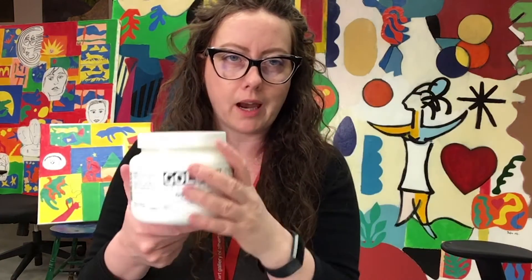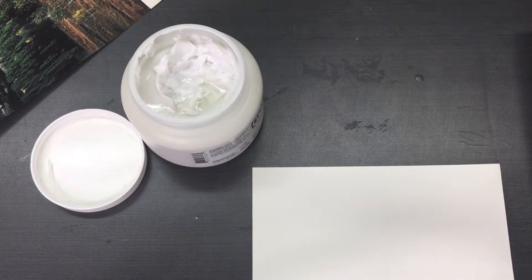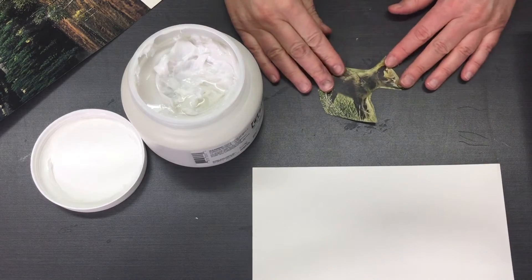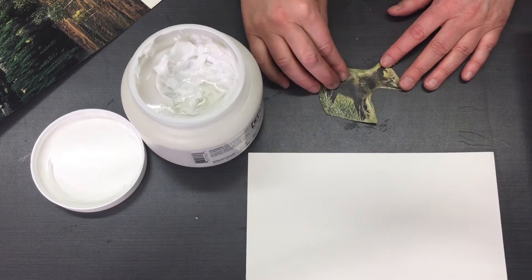The second technique I want to show you uses gel. Gel is an artist medium — it doesn't have to come in a big tub like this, this is just what we had at the gallery. It's thick and white and it will dry clear, which is really great. With a gel transfer you want to have your image ready. I'm going to use this little coyote for my transfer — I'm going to take the ink sitting on top of the copy paper and transfer it to my watercolor paper. It's key that you use either old magazines or a recent photocopy, something less than a couple of hours old, because it'll be easier to transfer the ink.